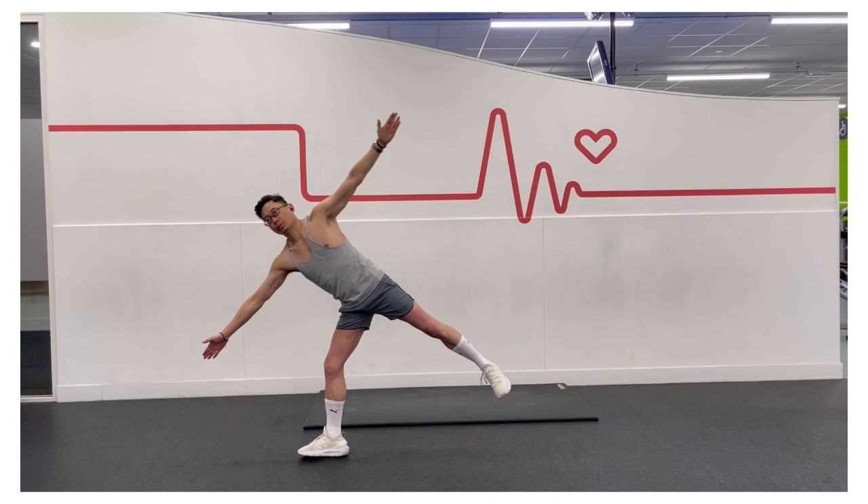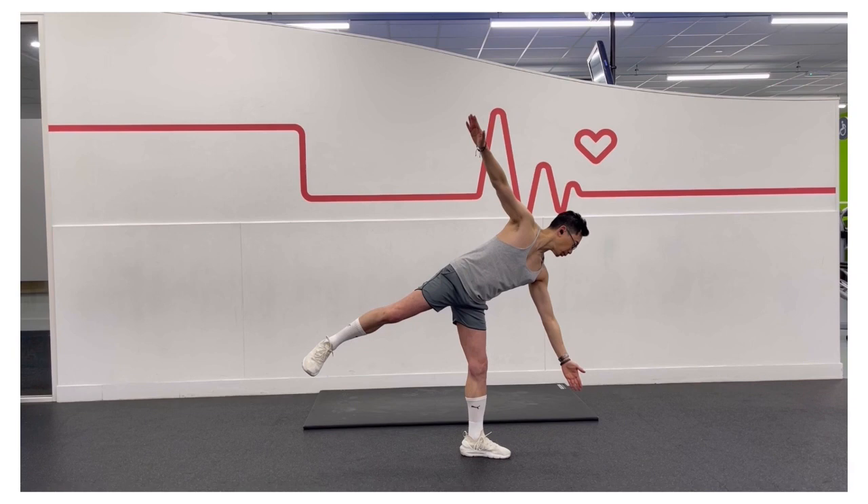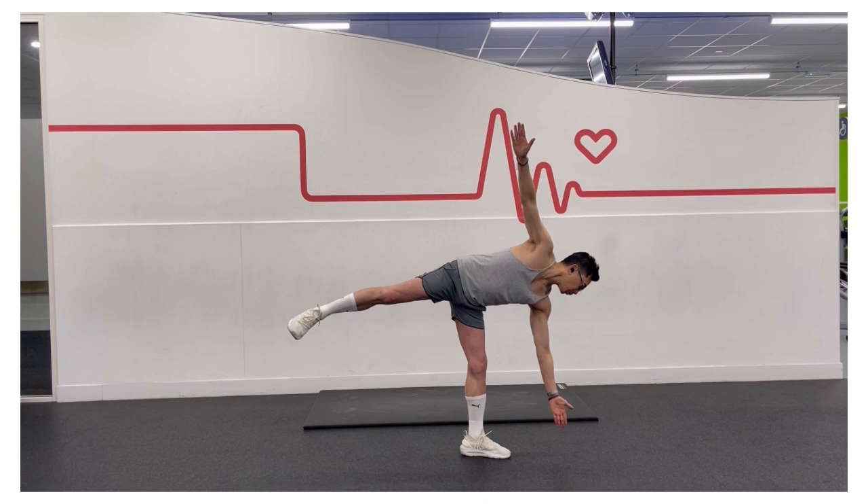Extend your left hand up. The half moon pose can help you to develop strong legs and open hips. The standing leg is strengthened as it bears the weight of the body. Meanwhile, the raised leg must work to stay suspended and parallel to the floor.